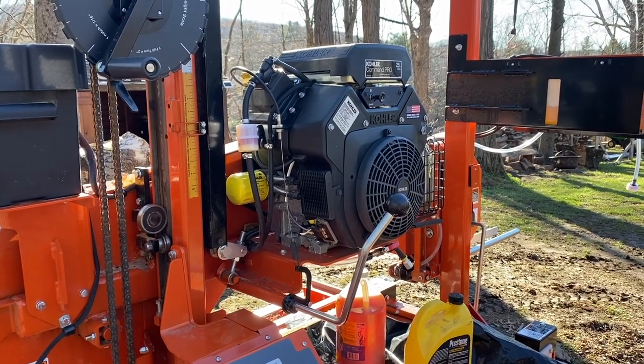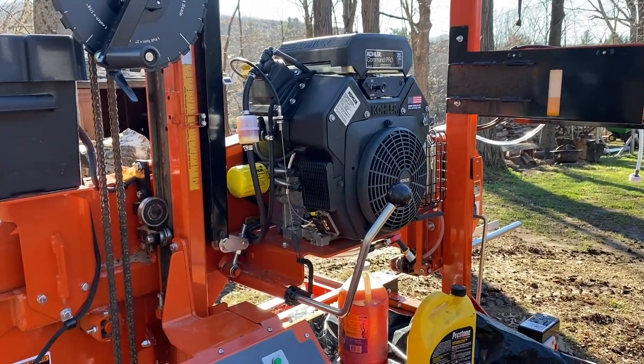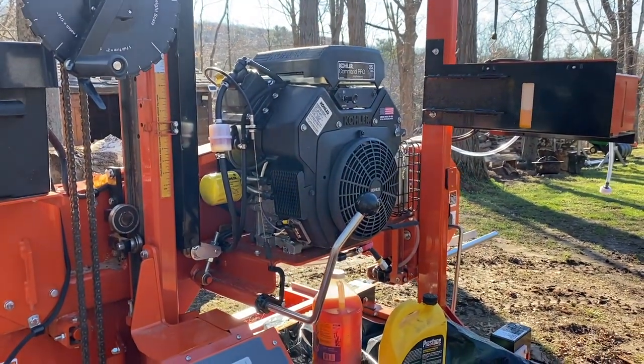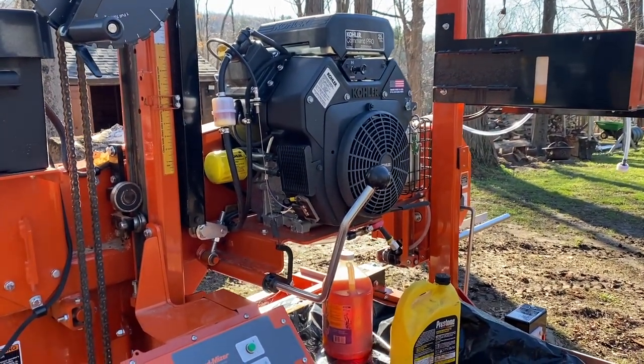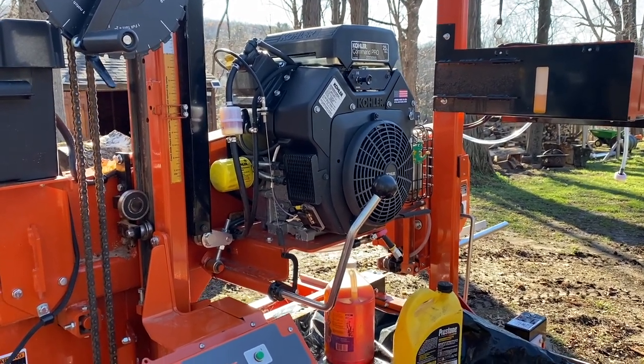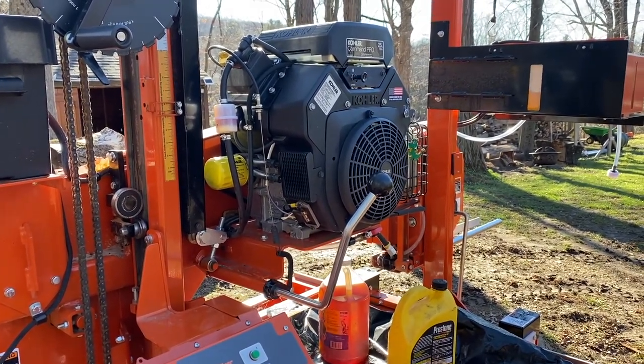I haven't seen any videos on just a routine oil change and inspection on the air filter. The spark plug should be fine, but the air filter I'm really concerned about because the amount of dust created by this machine is incredible.